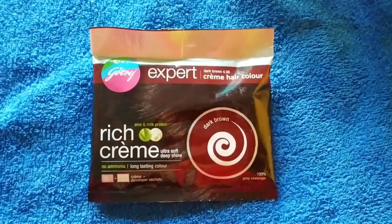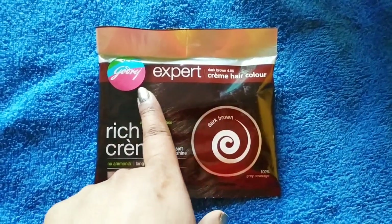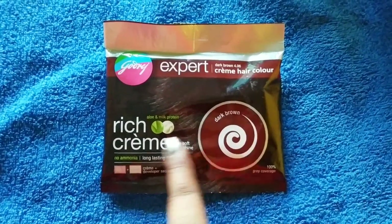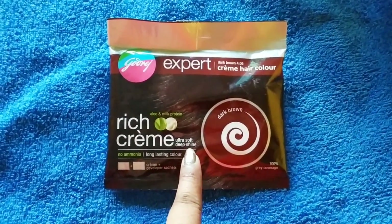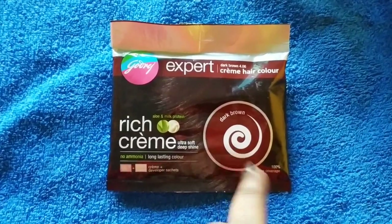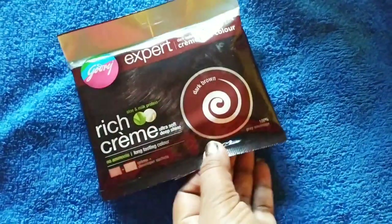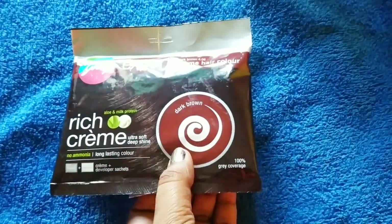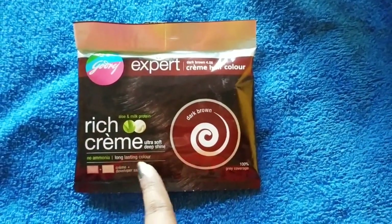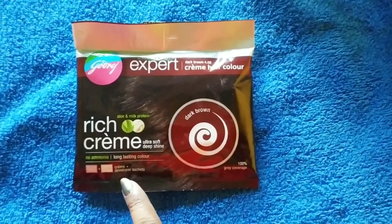Now I will open it and see how it is. You can see it — Gotrash Expert Cream Hair Color, dark brown shade 4.06. It is a rich cream with ultra soft deep shine. My shade is a dark brown shade, and as you can see, this is a long-lasting color.